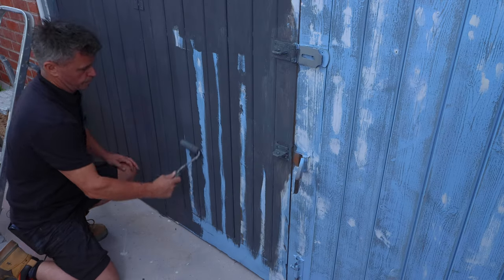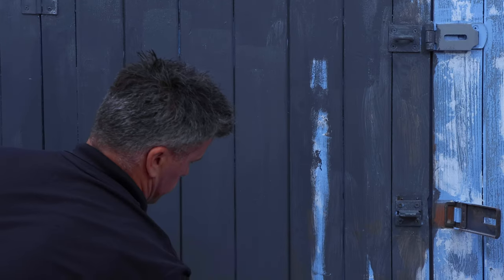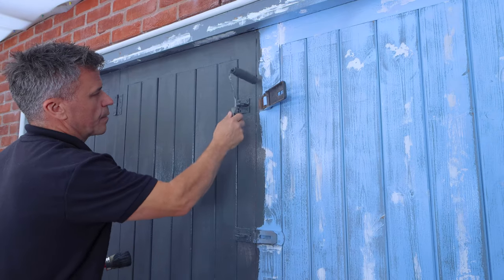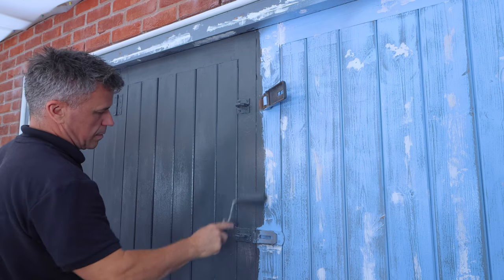The Alfresco range is a self-priming paint, meaning no primer or undercoat is required. It's also self-sealing, so no top coat is required for durability. It's self-leveling, meaning little or no brush marks are achievable. It dries flat with an almost no-sheen finish.